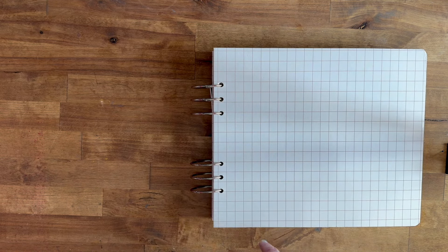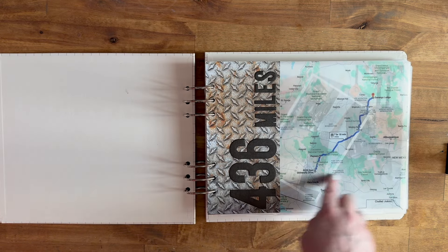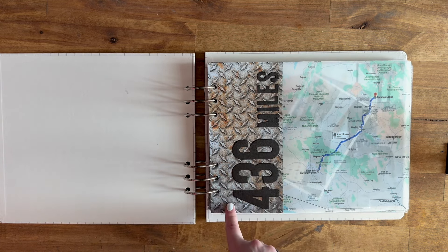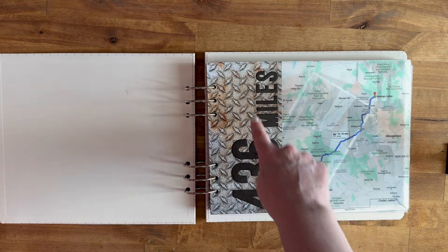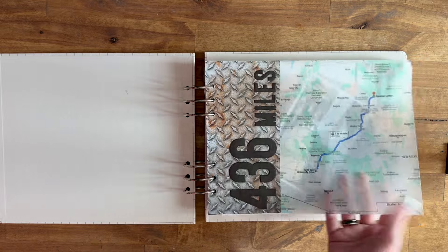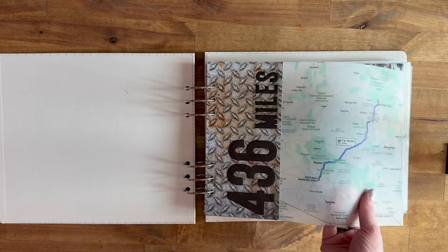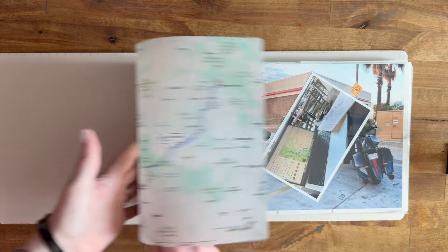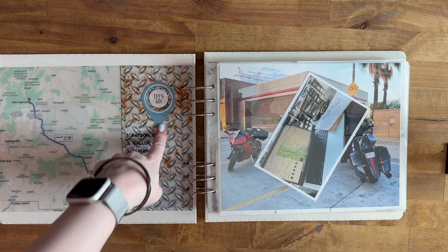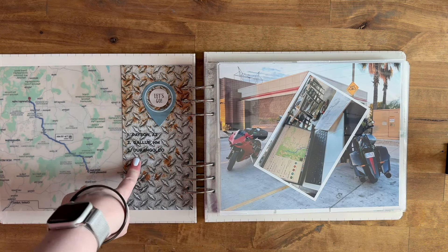What I'm working on right now is the title pages for each section. What I've done is printed out a map and then put some diamond plate paper on the side with the number of miles that they rode each day or each leg of the trip. This is printed out on thick vellum — a nice thick vellum paper. On the back I have the geotag that I was talking about, a chipboard, and then the stops that they had for that day.